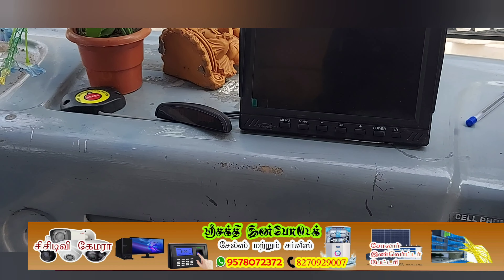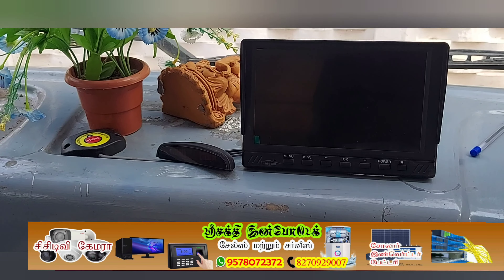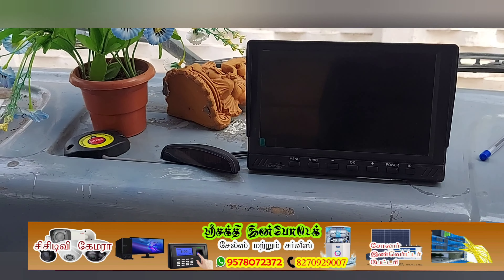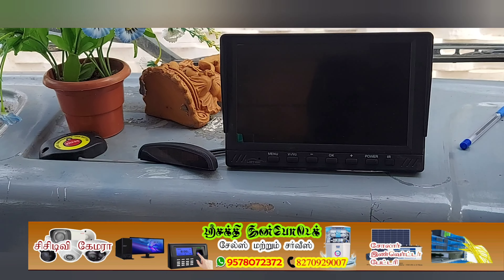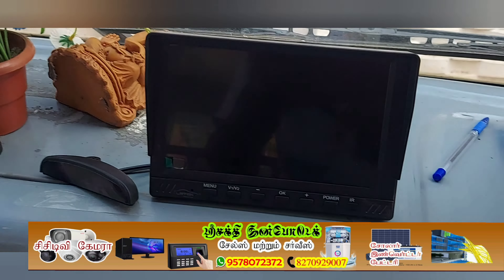Hello everyone. I am going to show you the GPS system in the four-wheeler. In the four-wheeler, I have a GPS system with a brand camera and a bag sensor. We are going to start the GPS system and start the demo.